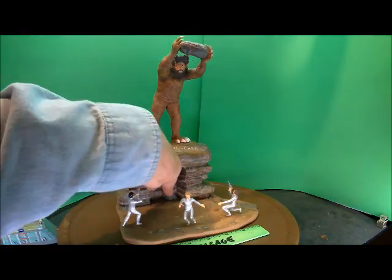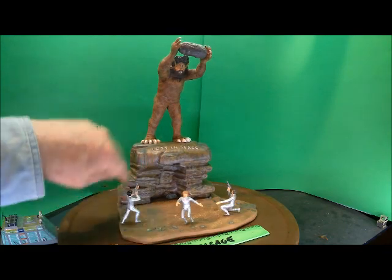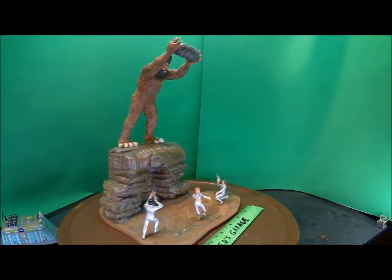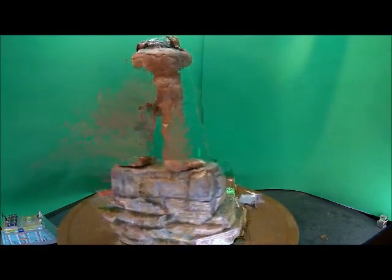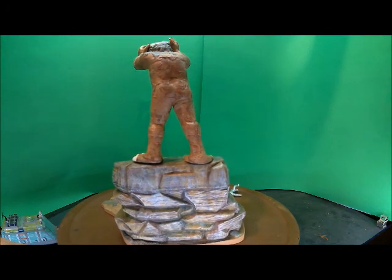I mean, this one in here — weathering on here, weathering on this one, weathering on the back.